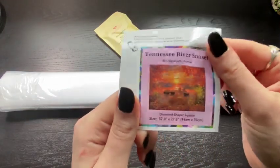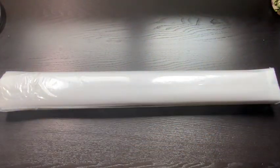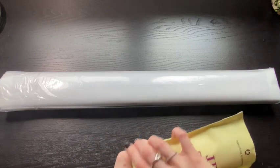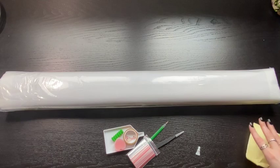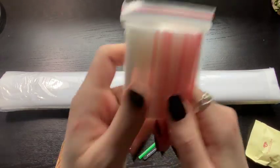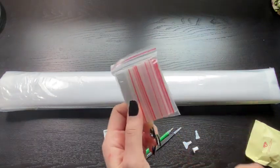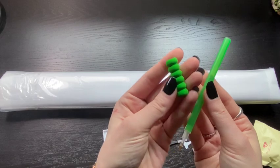94cm x 70cm, so this is a big one. In our toolkit, let's dump this out — we get a baggie full of baggies.